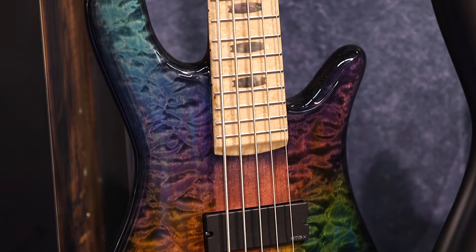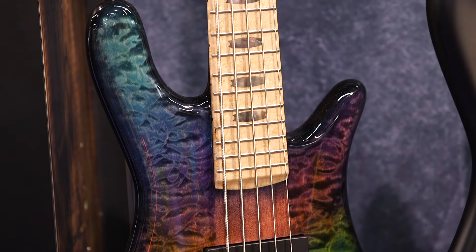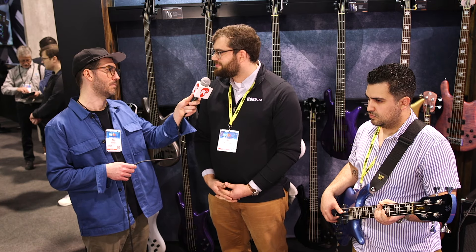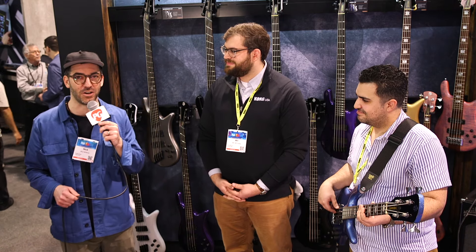For the production models, can you tell me about pricing and availability? You can find everything at our website as well as any Spectre dealer. Jordan's going to play us out in a minute, but this is Nick Millivoy for Premier Guitar, here with Spectre Basses at NAMM 2024.